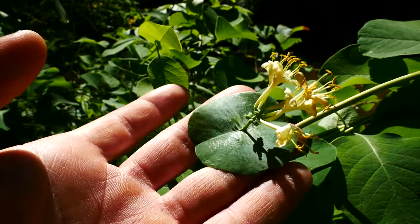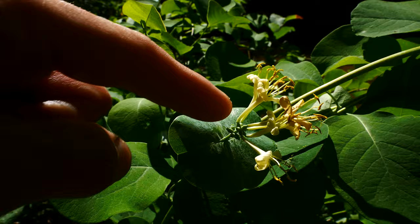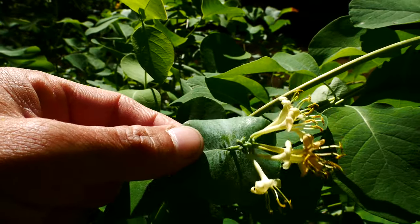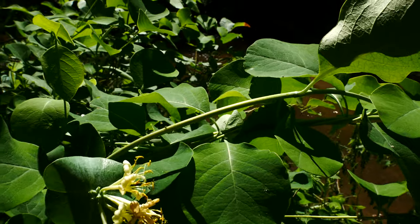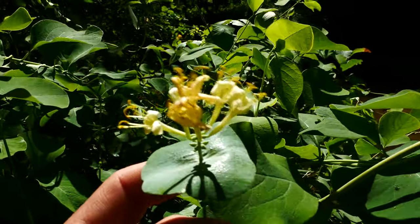The leaves under the inflorescence are connate, which is this merged, leaf-like structure under the inflorescence — they're merged together like a plate and the stem shoots right through it. Otherwise they are just oppositely arranged. That's cool and that's unique to our native species.